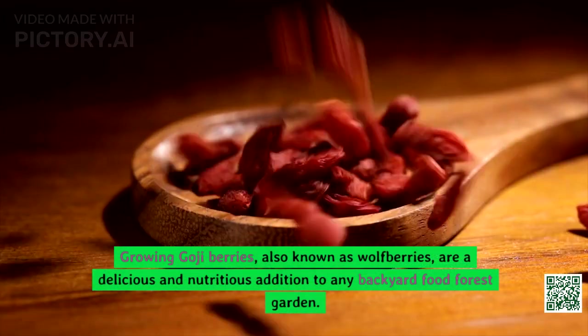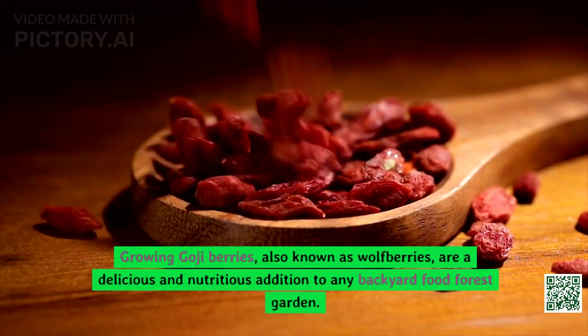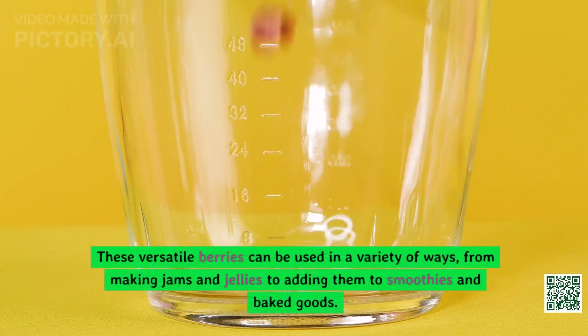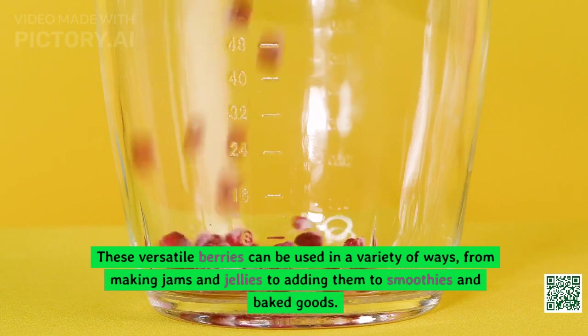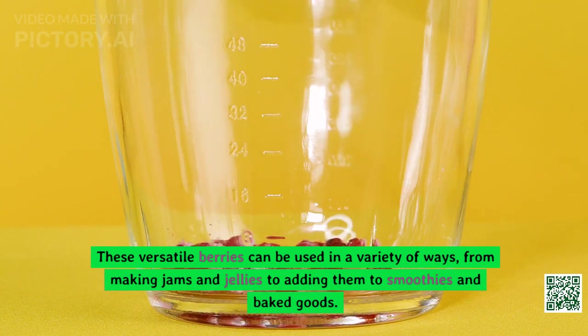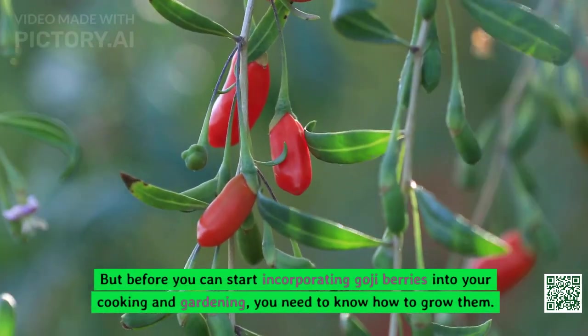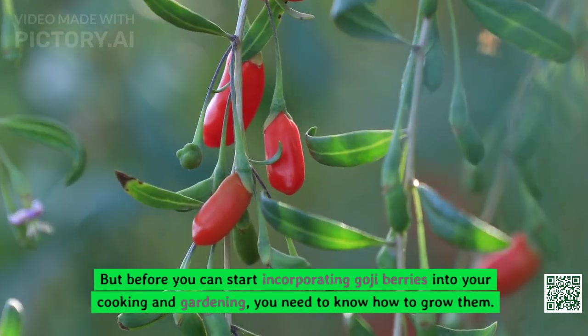Growing goji berries, also known as wolfberries, are a delicious and nutritious addition to any backyard food forest garden. These versatile berries can be used in a variety of ways, from making jams and jellies to adding them to smoothies and baked goods. But before you can start incorporating goji berries into your cooking and gardening, you need to know how to grow them.